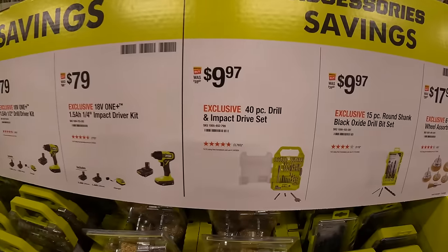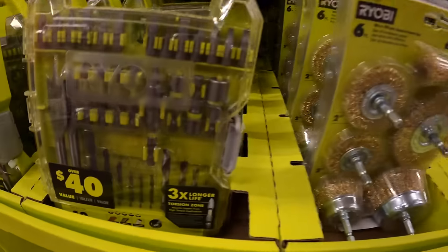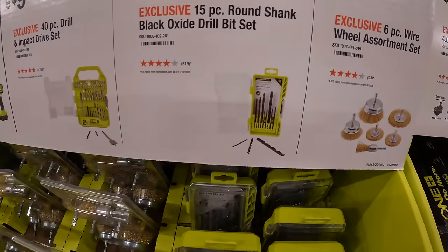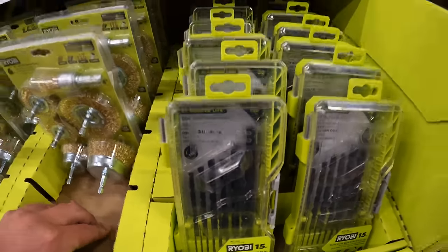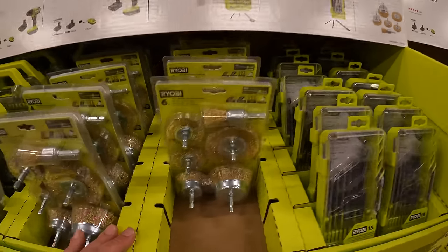$99.97 for their 40-piece drill and impact drive set, which is right here. $99.97 for their 15-piece round shank black oxide drill bit set, or $17.97 for their six-piece wire wheel assortment set.